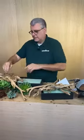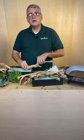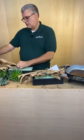Now I'm going to go ahead and put the bark in - the manzanita branches. I'm going to bring it down so y'all can see.